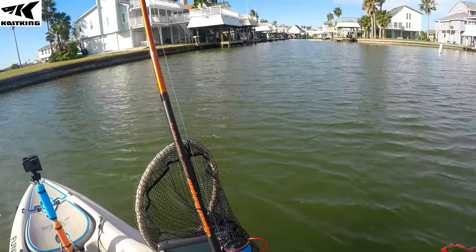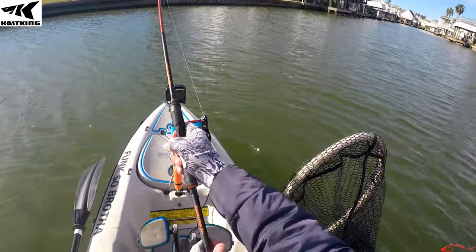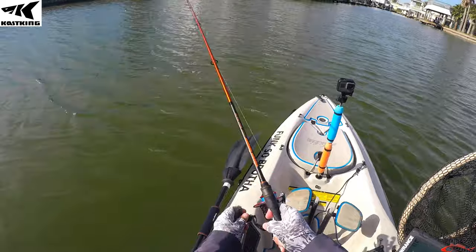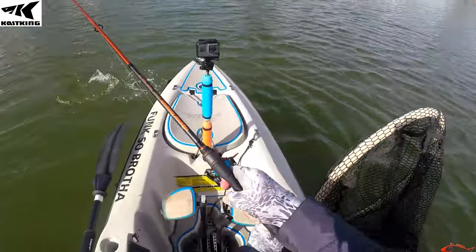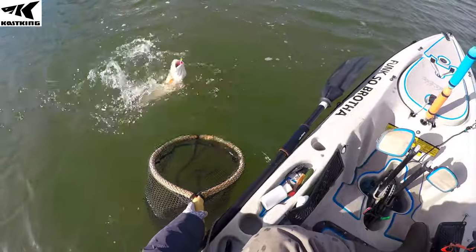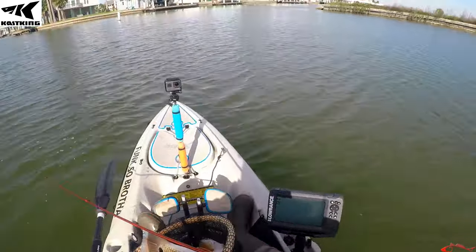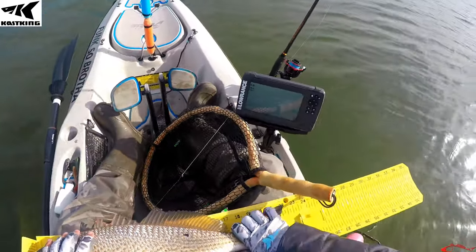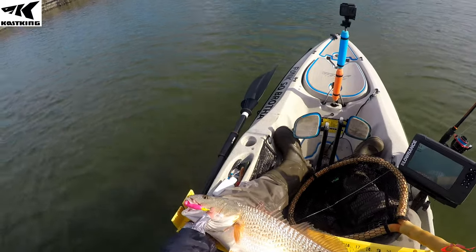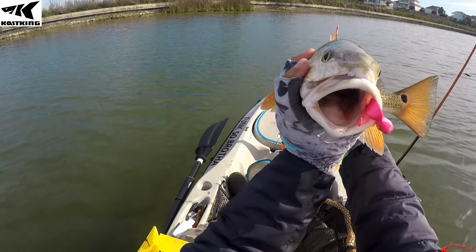First fish on of the day — oh my goodness. He just smashed it. Just put a gulp on because I'm just desperate. Feels like a red. Yep, that's a nice one. Oh yes! First fish of the day. Pink mullet — what do you think you got a pink mullet for? 22 and a half. One more look at this beauty. Look at these crushers.